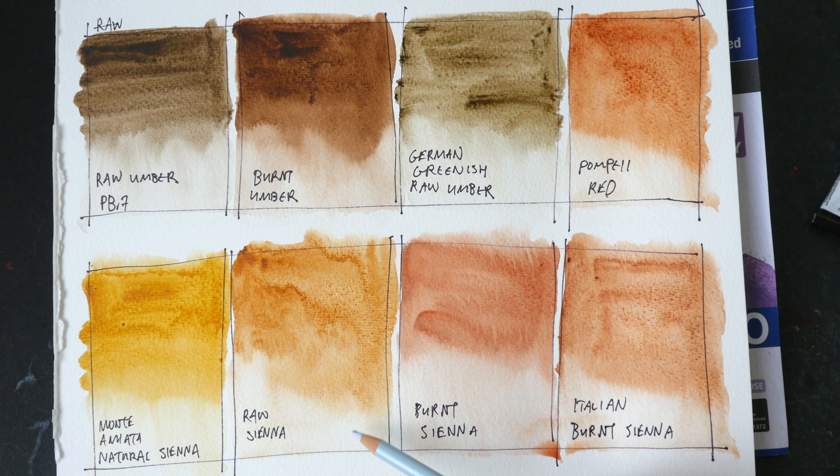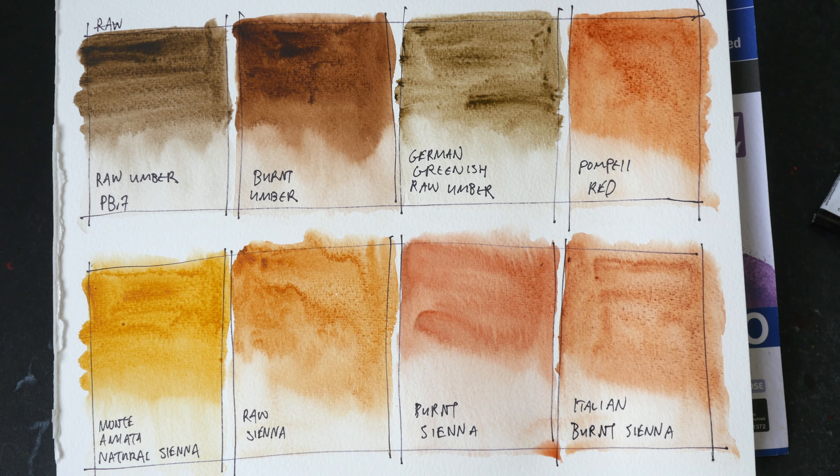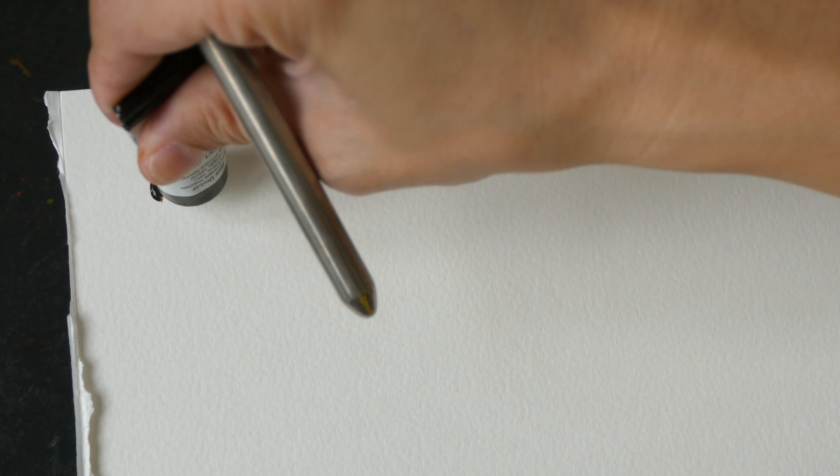Raw sienna is a really nice color — I have it in my palette and I use it very often. Burnt sienna is another one of my frequently used colors. All right, let's do some very quick color mixes and see what we can get with some of the earth colors, some of the PBR7.